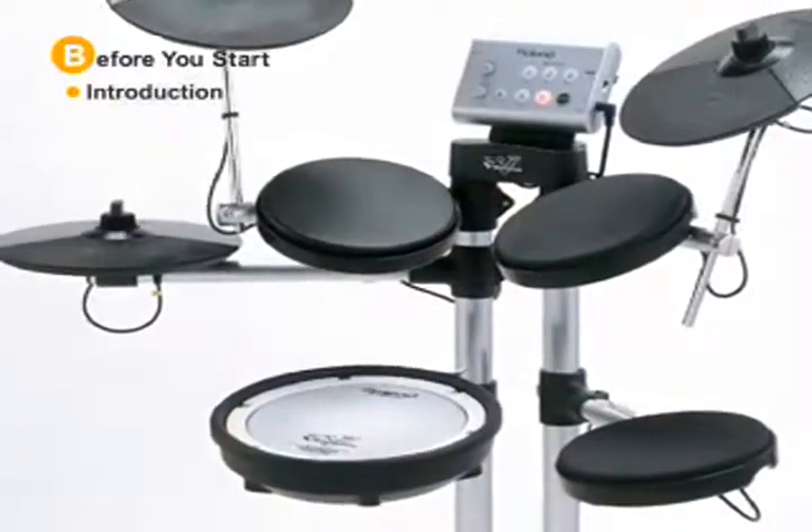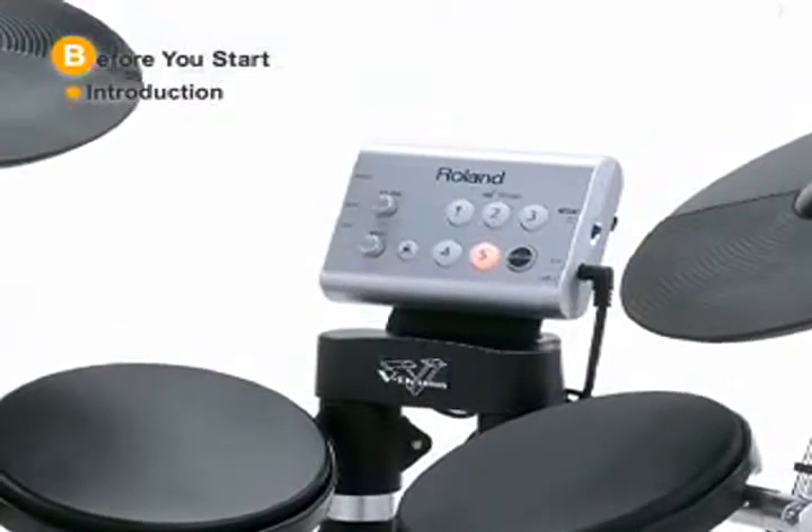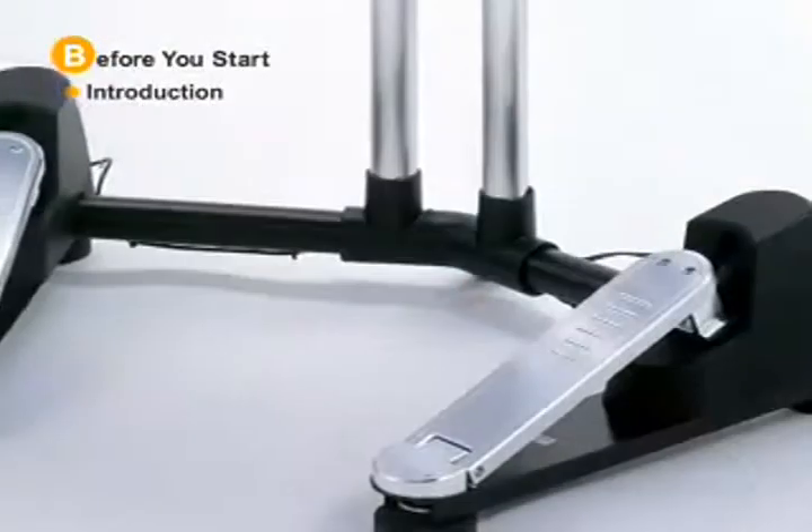Hello and welcome to Roland HD1 V-Drums Lite. The HD1 is a very stylish new set of V-Drums with a lot of amusement, great sounds, easy operation, and noiseless mechanic design. So whether you're a beginner or professional or anywhere in between, you can enjoy the HD1 whenever and wherever you want. So let's go ahead and get started.